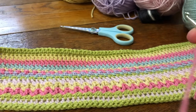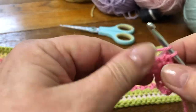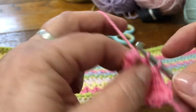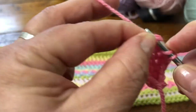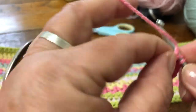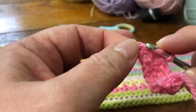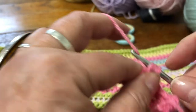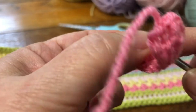So you'll be working half trebles into each of your 60 stitches. I've not done that many just so I can show you how the pattern is going to grow. There we go, and one more to take us to the end — one in the top of the turning chain, yarn over, pull it through all three.